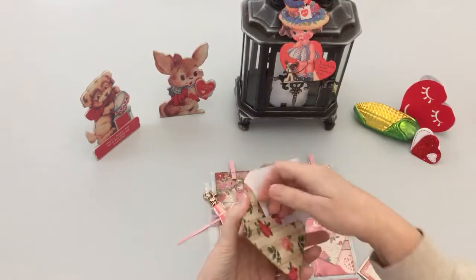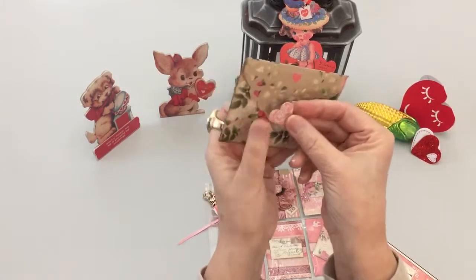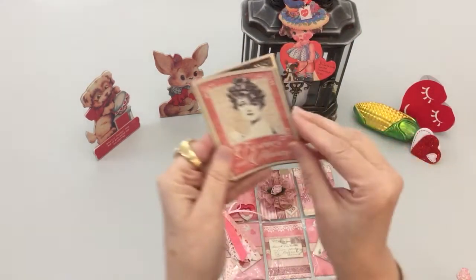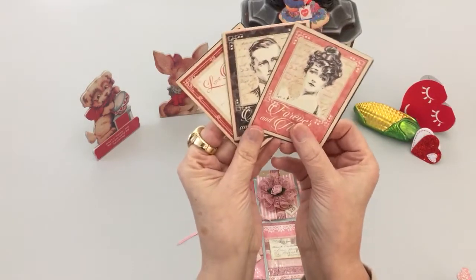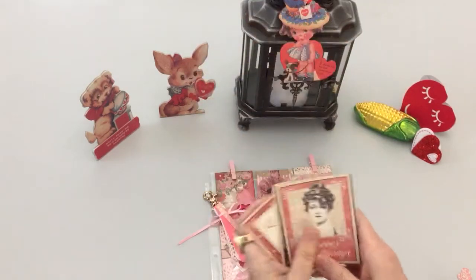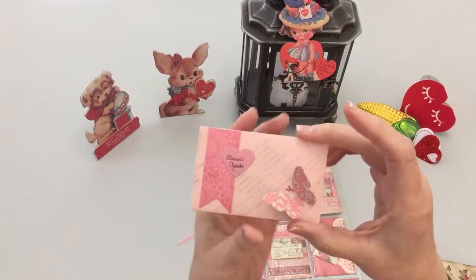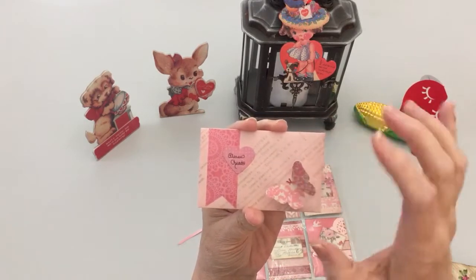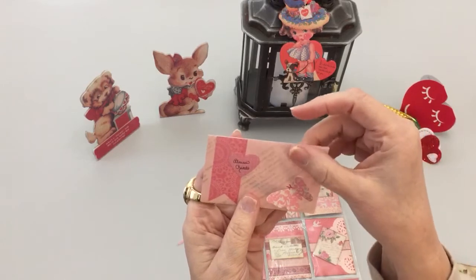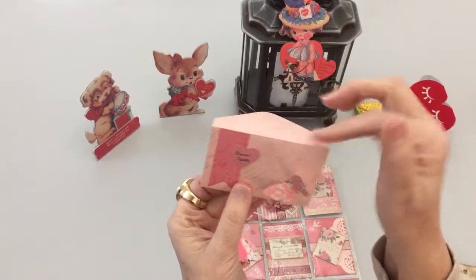When she opens this, I made a closure for it with a removable glue dot on it. Inside she has her journaling cards that are Graphic 45 — aren't they lovely? And then to put her letter in the pocket, this just says 'Please Read.' I have a little butterfly and I did take my markers and give them a more pronounced antennae. I like using regular paper instead of cardstock for these envelopes because I think they fold nicer.